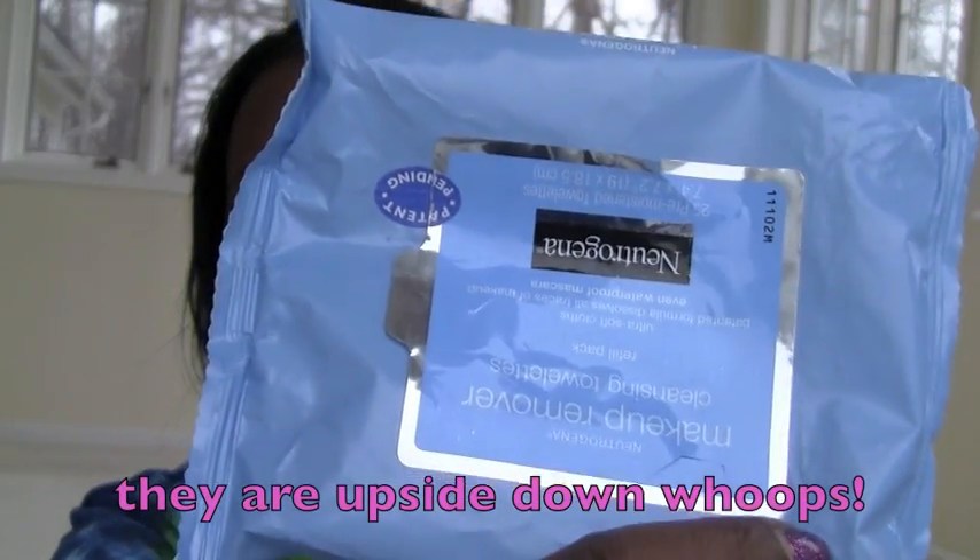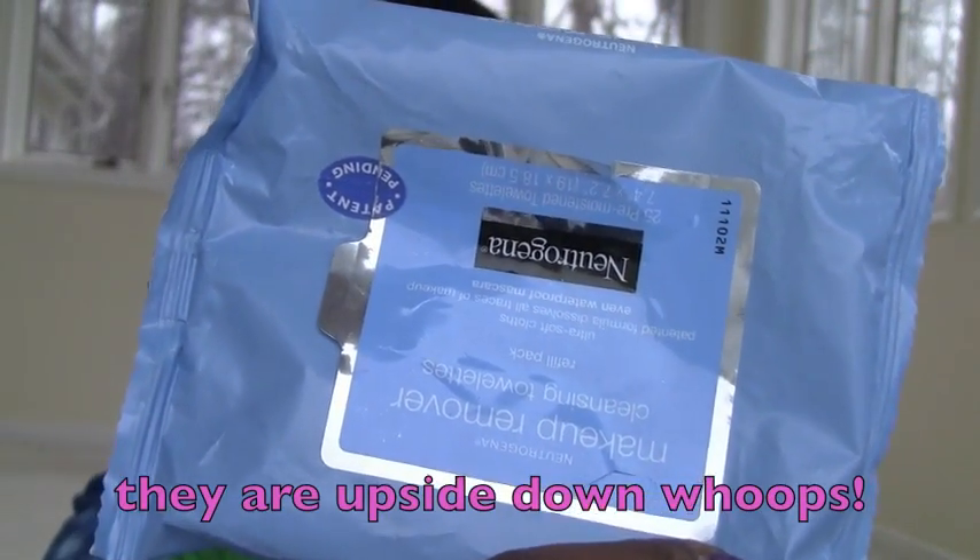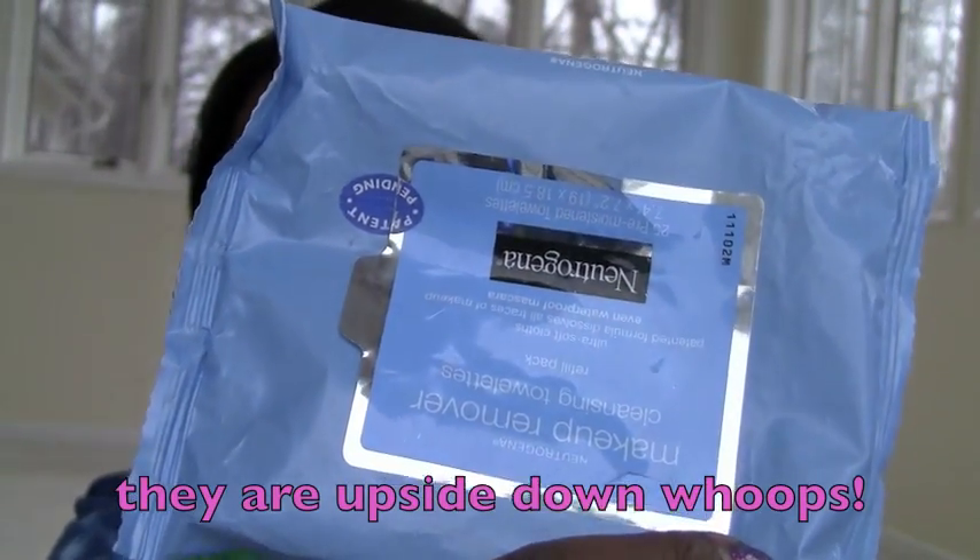These are my favorites — they're Neutrogena's makeup remover cleansing towelettes. I get these from a store nearby that sells things in bulk; my husband gets them for me. They give you like eight at once for a discounted price. I use these quite a bit — they're the refill packs — and these are definitely my favorites on the market. I've tried quite a few.